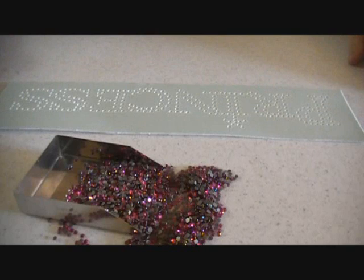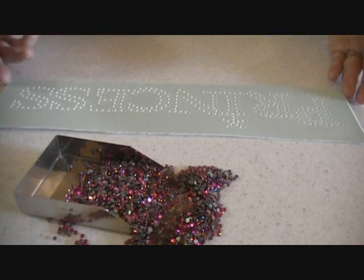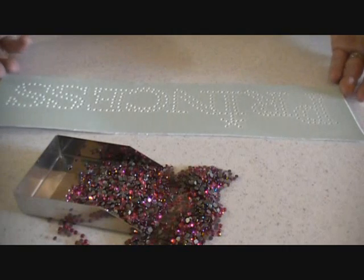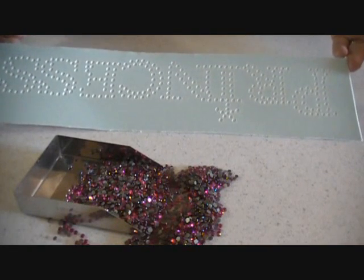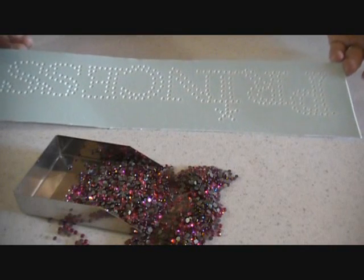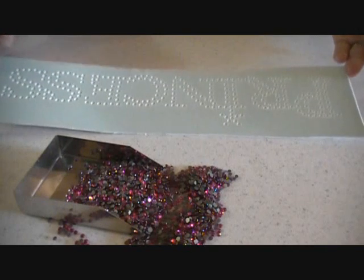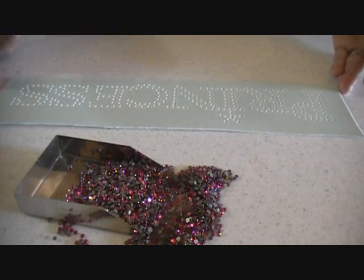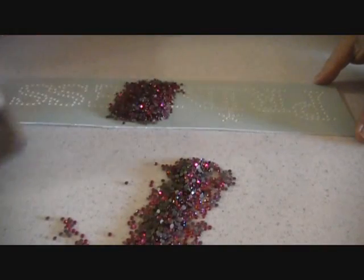Hi, this is Sandy Jo from RhinestoneTemplates.com. I am a rhinestone designer and I make templates and transfers. This is an instructional video to show you how to take a template and make a rhinestone transfer out of it. I have a simple princess template and I'm going to put some beautiful hot pink rhinestones in it and show you how easy it is.